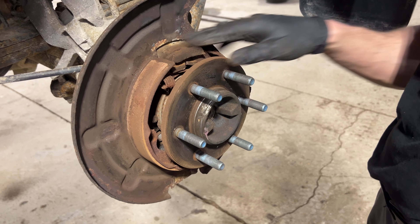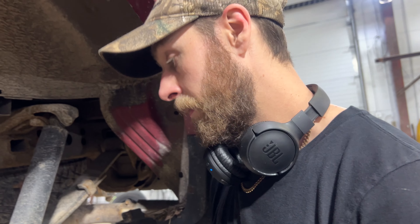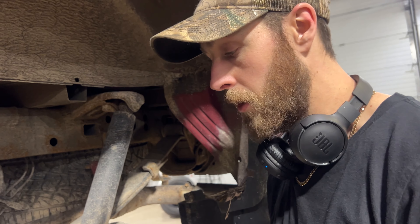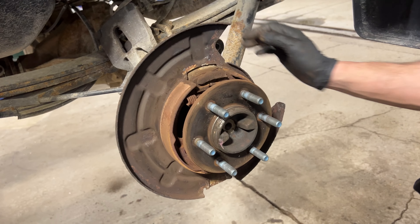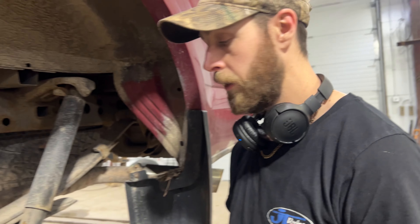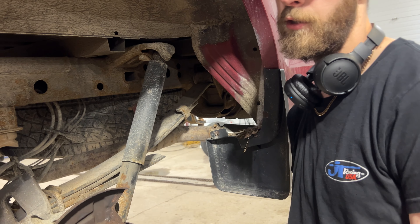These shoes are pretty rusty, but the guy obviously doesn't use them — it looks like they've never been used, like anybody who drives an automatic and never uses their emergency brake. Luckily these did not rip the linings off. If it was a Dodge, the linings would have been gone — the rotor would come right off and the linings would just fall off as soon as you look at them.